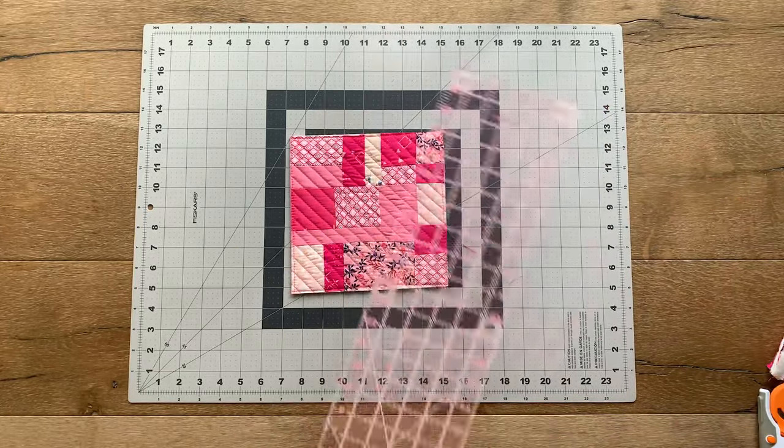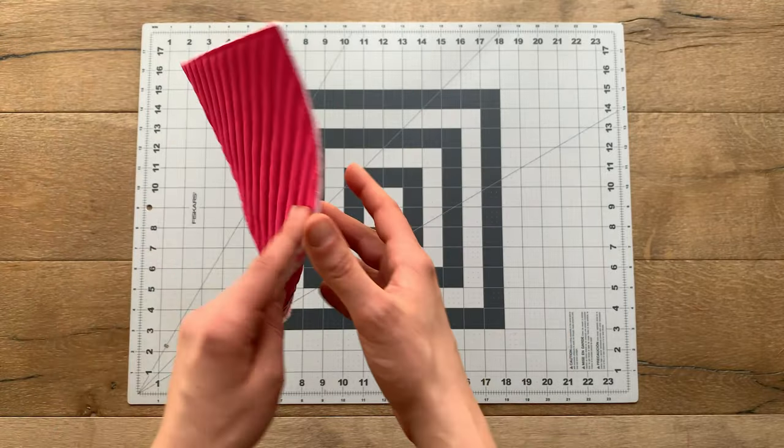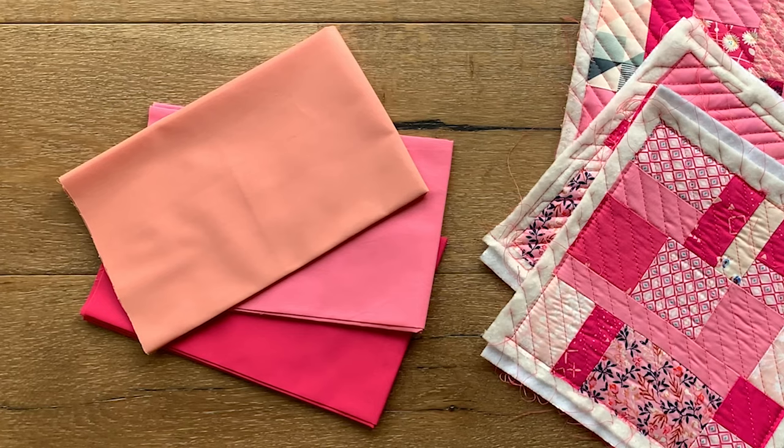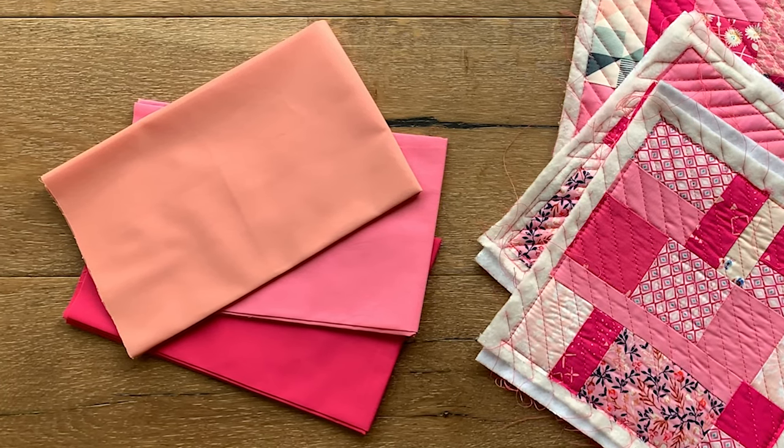Make sure your project is trimmed and squared up by using a clear quilting ruler and a rotary cutter. The next step is to pick your binding. I decided to choose an AGF pieced solid that matched back with my project.